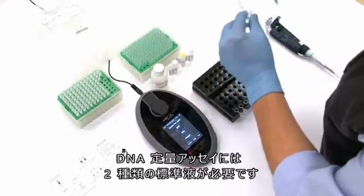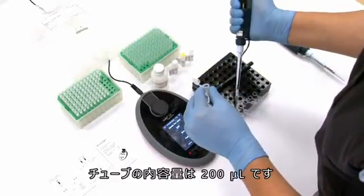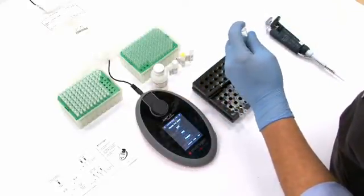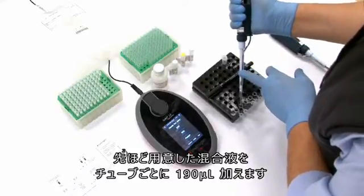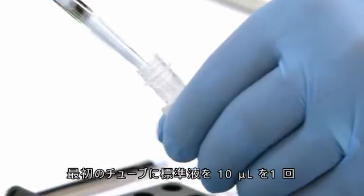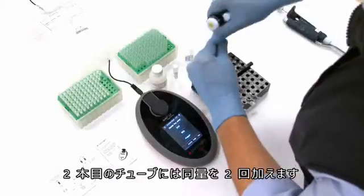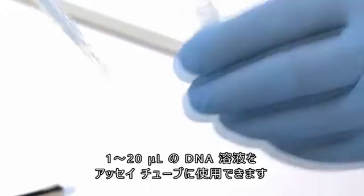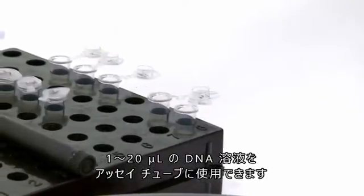Now we're ready to add the standards and the DNA sample. Use thin wall PCR tubes. For the DNA quantification assay, we need 2 standards. The total volume in each tube should be 200 microlitres. Add 190 microlitres of working solution, prepared previously, to each tube. Add 10 microlitres of standard 1 in the first tube and 10 microlitres of standard 2 in the second tube. For the DNA sample, we can use between 1 to 20 microlitres of each DNA solution to an assay tube.